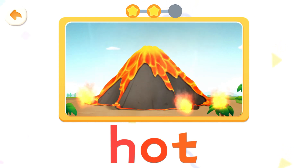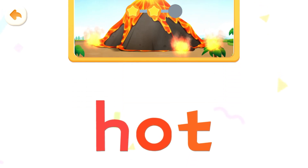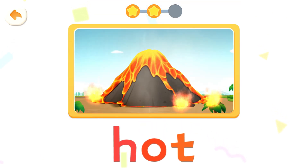The magma spewing from the volcano is hot and steaming — it can even ignite flames. Hot, hot. Read it together. Hot, hot, hot.